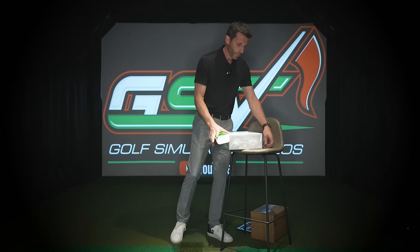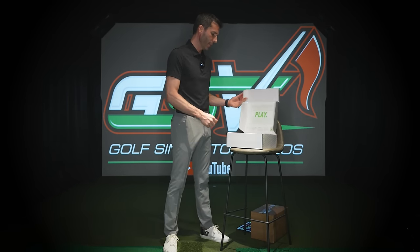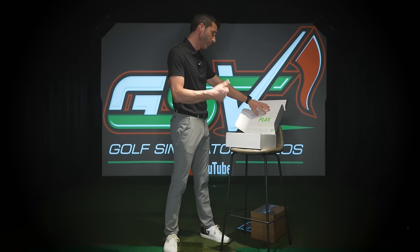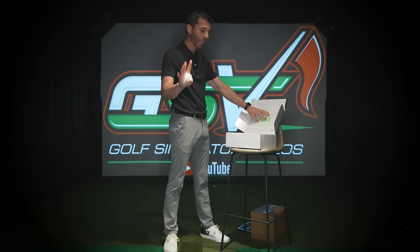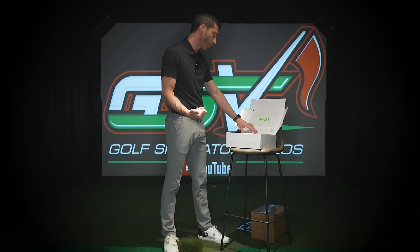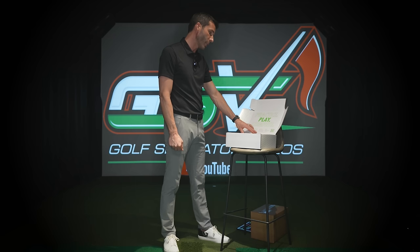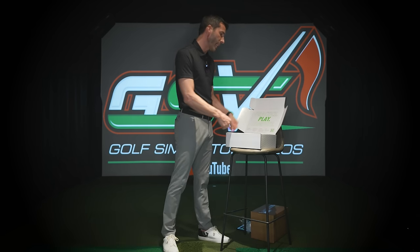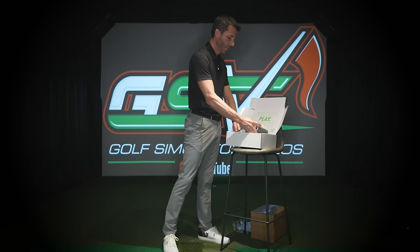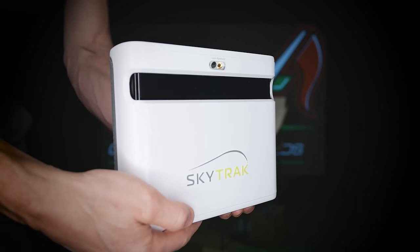The unit comes wrapped in cellophane — let's get that off. On the front it says: Practice, Play, Compete. Charge your SkyTrak before first use, download the SkyTrak software — available on PC, iOS, and Android. Connect via SkyTrak's direct Wi-Fi, network mode via your home network, or USB connection. Then start your SkyTrak experience. They also have a quick start guide you can access by scanning a QR code. Here is the all-new SkyTrak Plus.